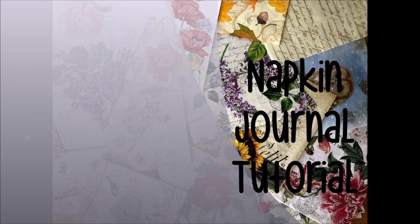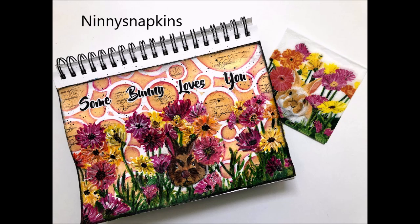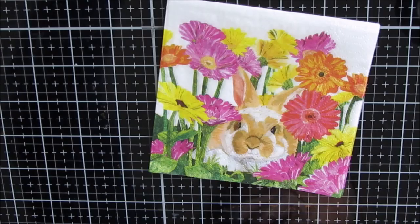Creative Katie, Karen Birchall here. Welcome to my channel and today we are doing a napkin journal tutorial. Here is a sneak peek of this lovely festive art journal page. I've used a napkin provided to me from Ninnies Napkins.